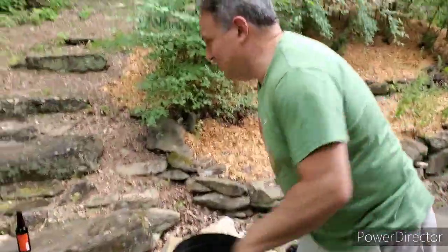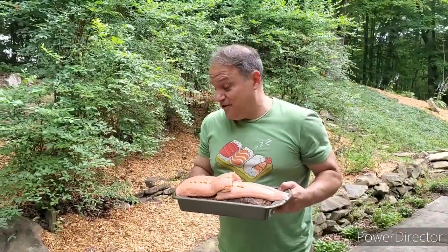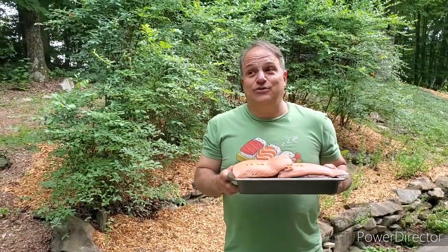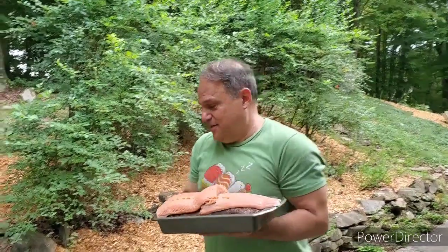Today we have a surprise meat that's going to be joining the salmon. Because salmon takes about 45 minutes in the Orion and we have a full load of charcoal and lots of peach wood, we're going to do a little stacking, which you can do with the Orion — that's what makes it kind of cool. We're going to put a pork loin on the bottom and the salmon on the top.